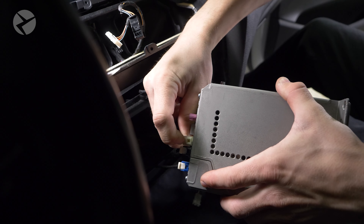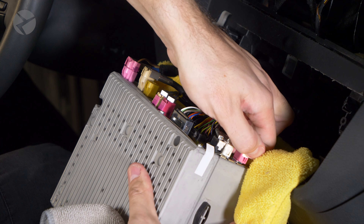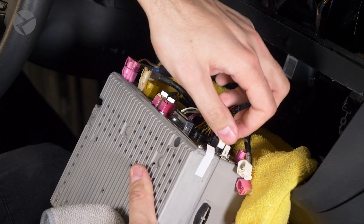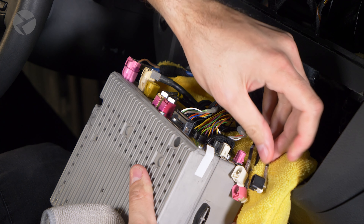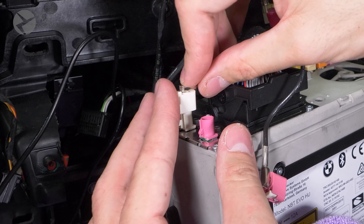These are also prone to breaking, so let's make sure we do them right. First, make sure the white tab is all the way up. Next, gently pressing in the tab, pull the connector free — it may be tight. Don't put too much pressure on the tab or it will break off. To put it back, make sure the tab is all the way up and then press the connector in place, and then slide the white tab down to lock it. You shouldn't need to force anything.